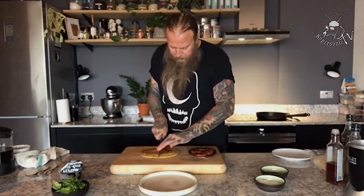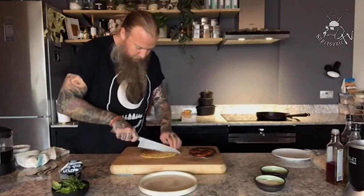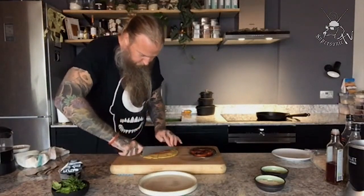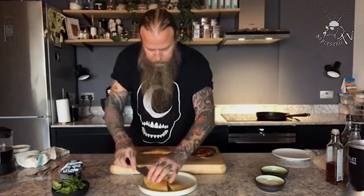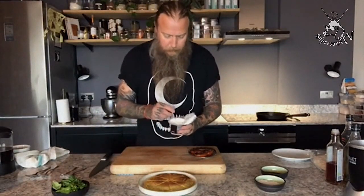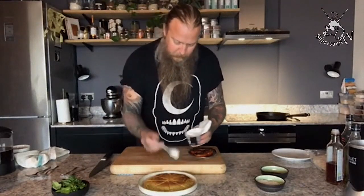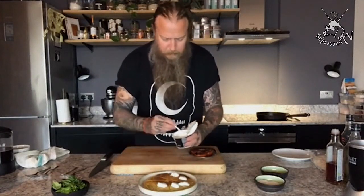I'm going to cut this into little wedges — pizza-like wedges — and put them on a plate. This is a great bread to have just like that, but we're not going to keep it that simple. There are plenty of good plant-based dairy products on the market, and I particularly like this crème fraîche, so let's give that a dollop on each one and go super rustic with this.